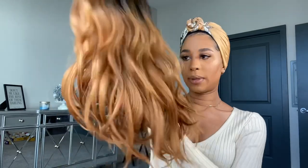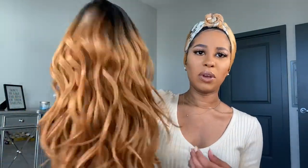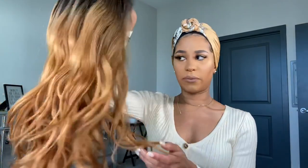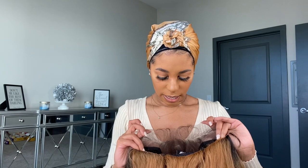The texture is silky and it definitely seems to have a nice density — kind of like a loose, almost beach wave type of curl. This is different for me. I like the color a lot. So what I'm going to do is go ahead and put it on, then come back and show you guys.